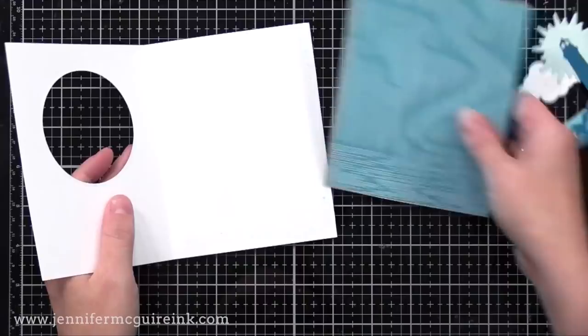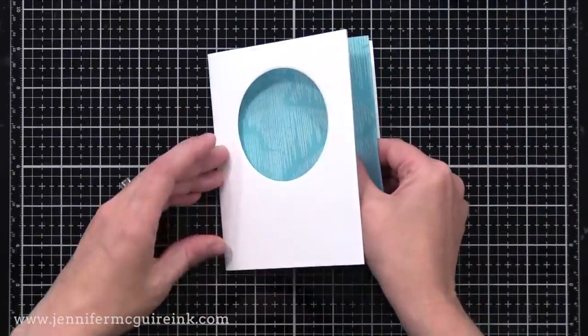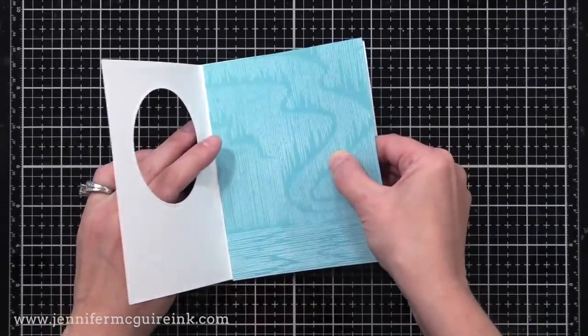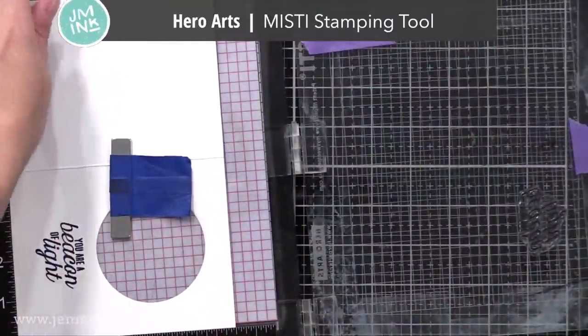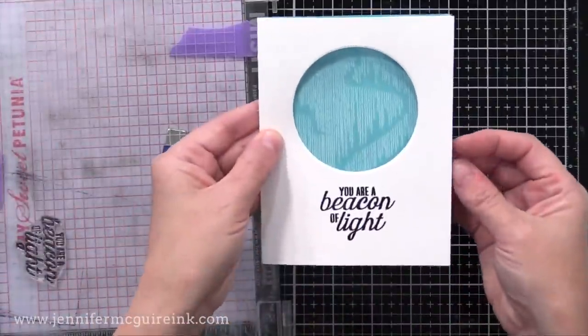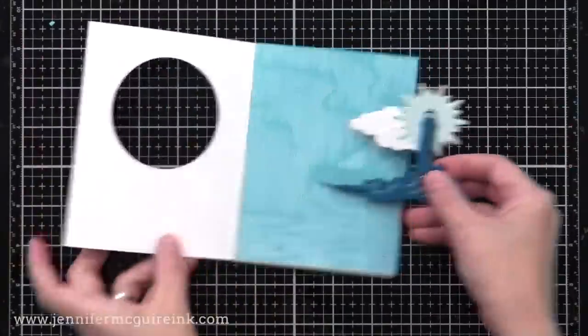Before we glue that in place, let's finish the card itself. I'm gluing our stamped panel to the inside of the card so that it shows through when the card is closed. I also decided to stamp my greeting on the front of the card — I'm glad I remembered to do it at this point because it's easier to stamp before you glue the pop-up feature inside. I used my Hero Arts MISTI stamping tool, and that sentiment is from the My Monthly Hero kit.